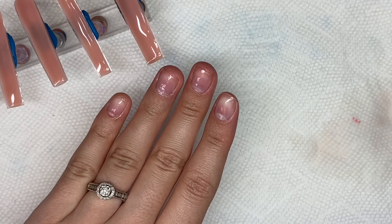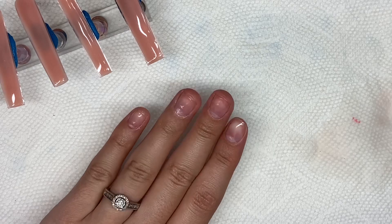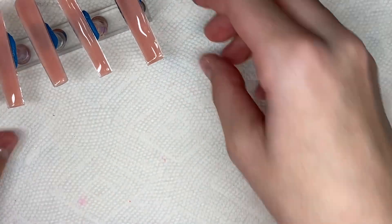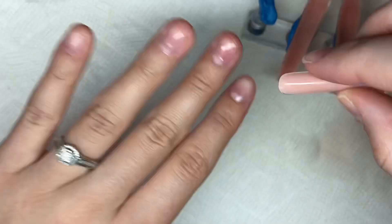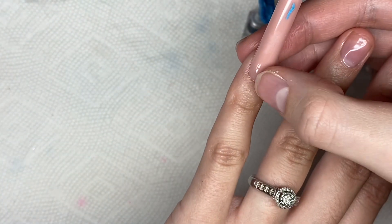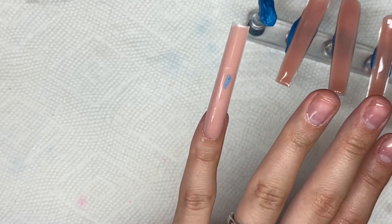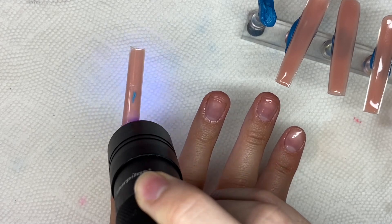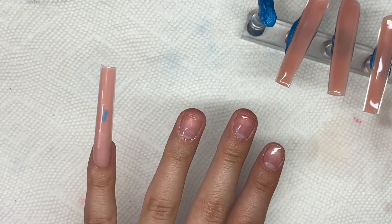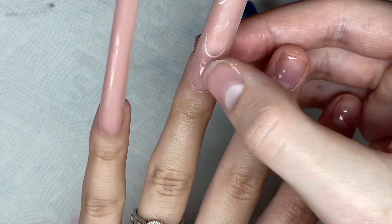After the poly gel is molded, I went ahead and applied my peel-off base coat. For my peel-off base coat I use cuticle oil — I rub that in, apply my top coat, and cure for 30 seconds. Then the nails are ready to be applied. I start by popping the nails off their nail stands and gently pressing them onto my natural nails. Super easy — I clean up any poly gel that squeezes out from around the cuticle area and then do a quick flash cure.